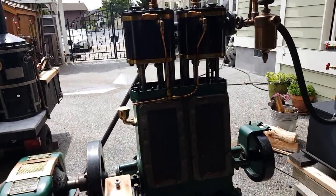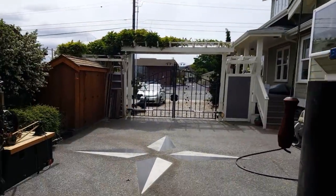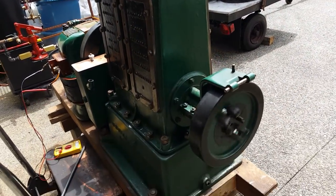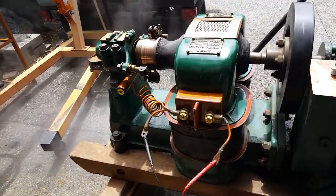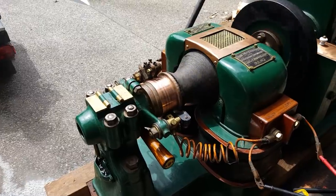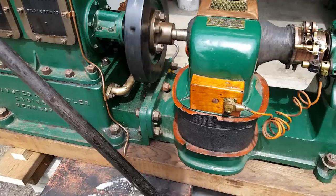Very nice — it runs beautifully. I'll turn on the steam here; I'm just using one of my 20-inch boilers. That's just half throttle, probably about 300 RPM. I've just got a temporary exhaust over here.